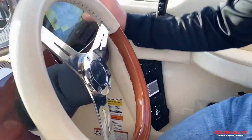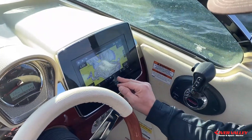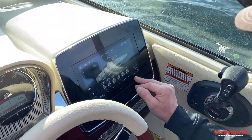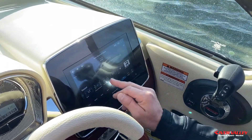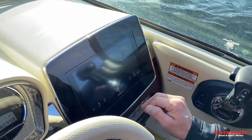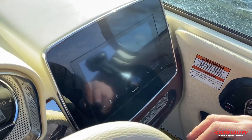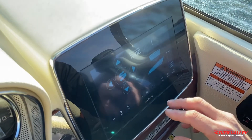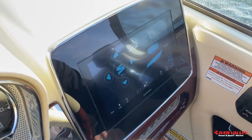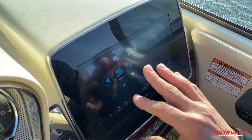If you'd rather control it on your digital display on the boat, you can go into your menus and navigate over to the ride system. Once you're in there, you can control it from right there. Right now it's in auto — if you hit that, you're in manual.